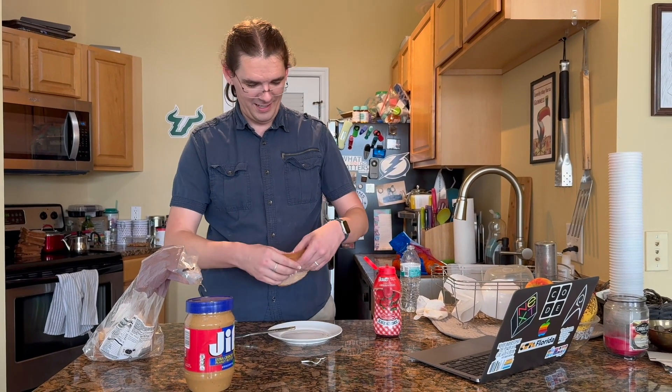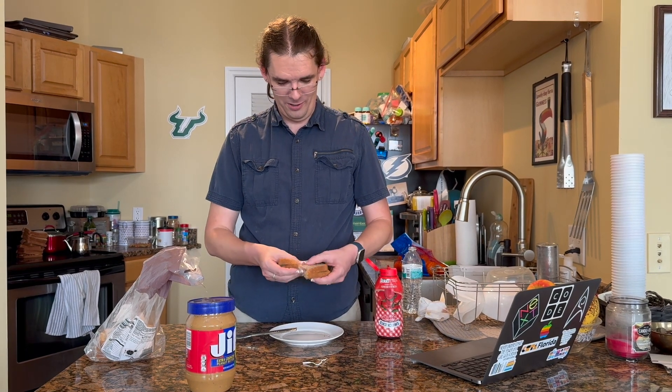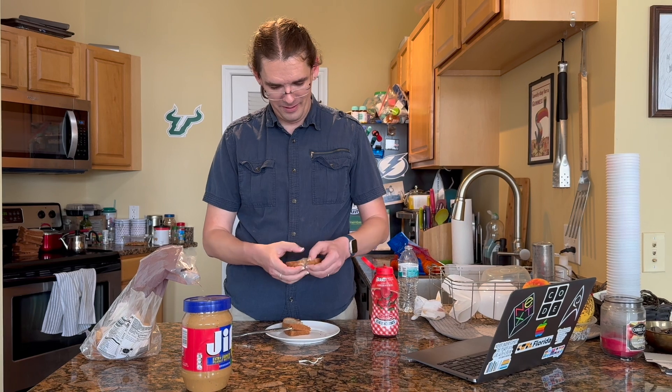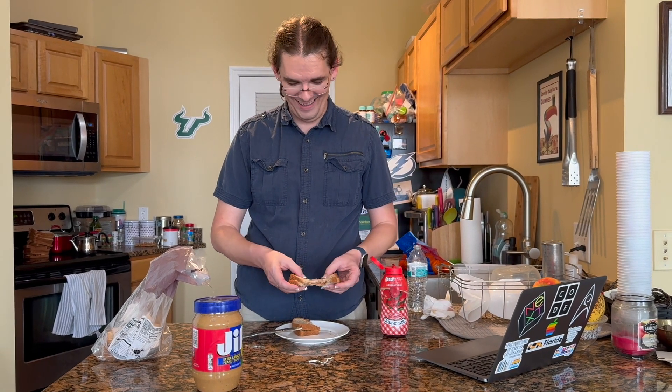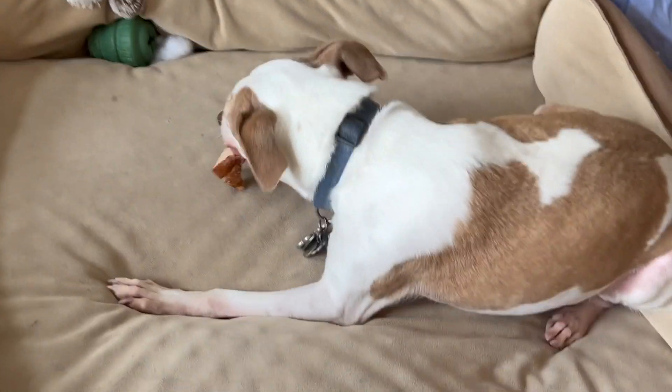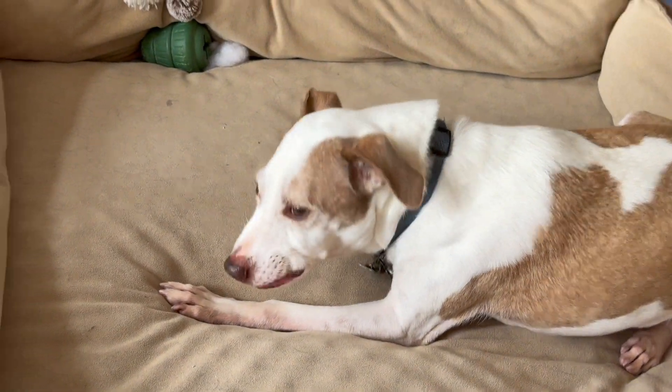There we go. We're going to cut this — split into quarters. One quarter for Steve, who immediately looked up when I said his name. One quarter for Scott. One quarter for Reece. And one quarter for the camera person. Thank you so much for this sandwich. Let's go, buddy.